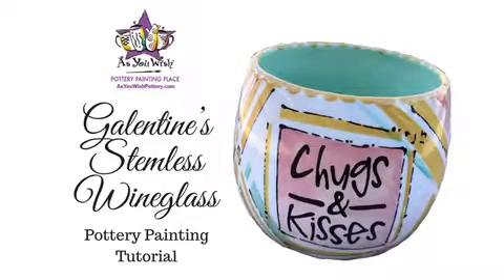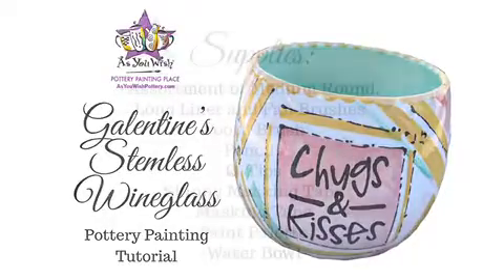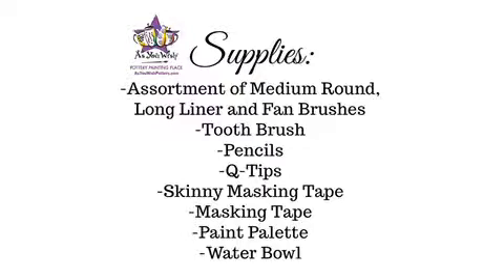Hi everyone, this is Lulu and today we will be painting this Galentine stemless wine glass. Here's our supply list, feel free to pause this section and take notes as we will begin shortly.